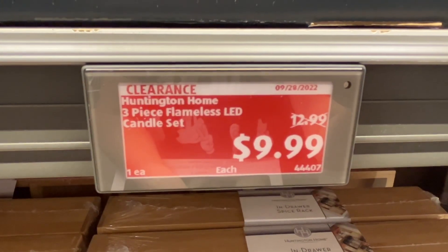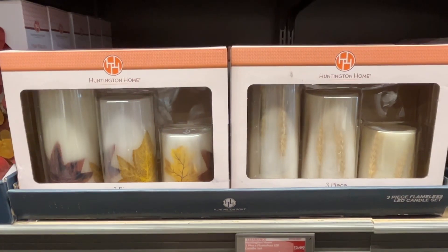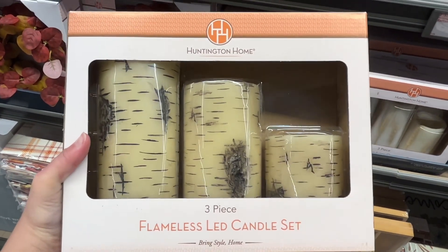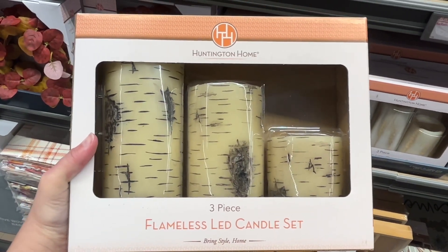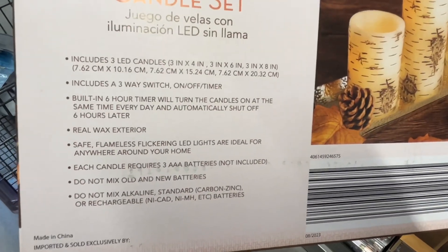These are the Huntington Home 3-Piece Flameless LED Candle Sets for $9.99. These include a three-way switch: on, off, and timer. They have a built-in six-hour timer that will turn the candles on at the same time every day and automatically shut off six hours later. These have a real wax exterior, and each candle requires three AAA batteries, not included. Similar brands are around $25 at Walmart.